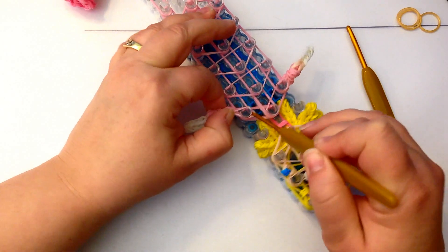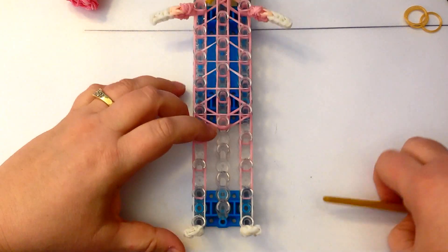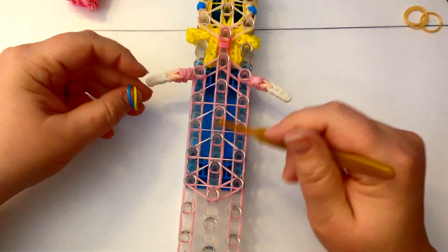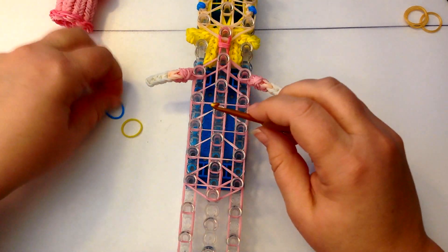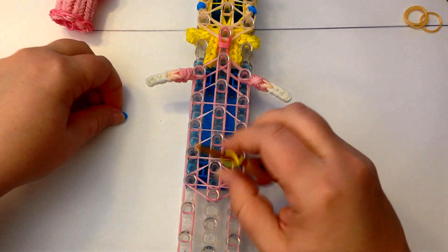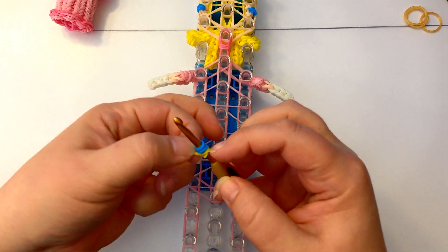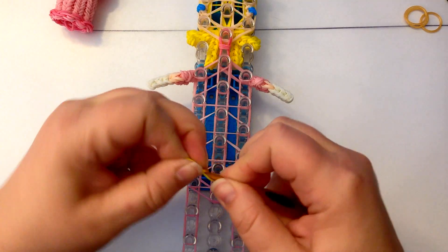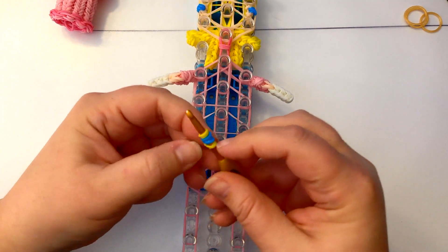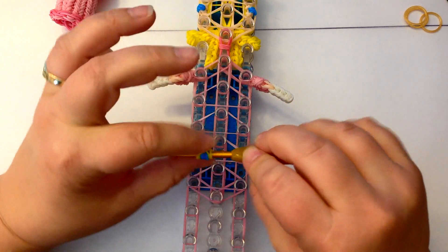I'm ready to start looping up - but wait, she has a little emblem on her chest. Blue in the middle and yellow on the side: take a yellow band, wrap around once, then blue wrap once, twice, three times. Take the yellow and wrap it around the other side of the blue, once and twice. It's tricky to have it so you don't see the crisscross at the back but we'll tweak it.